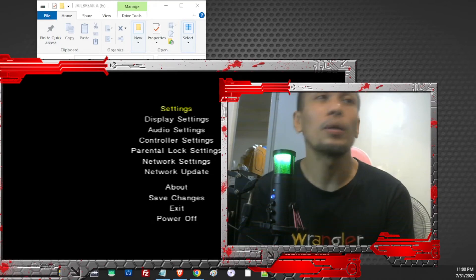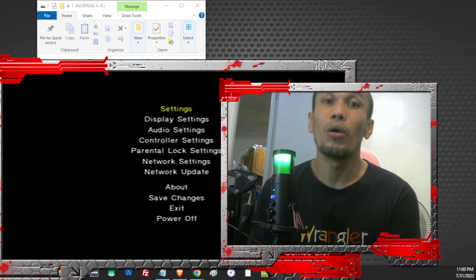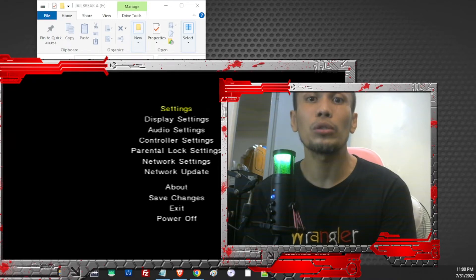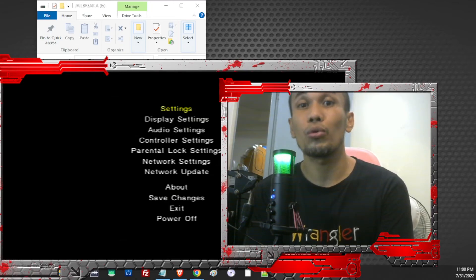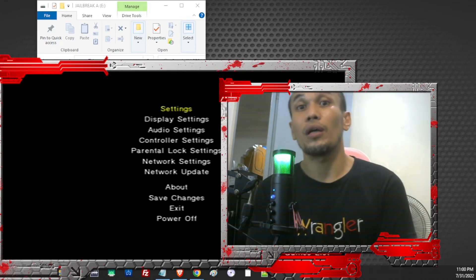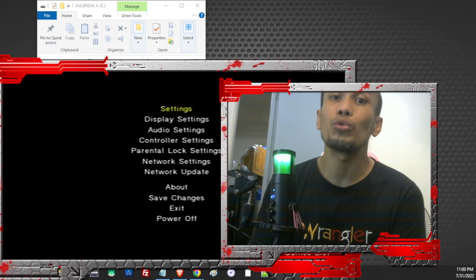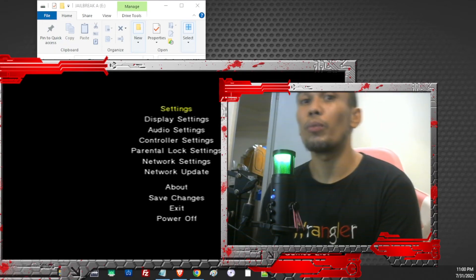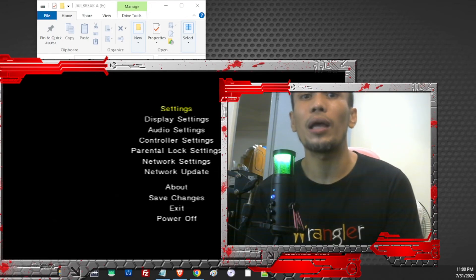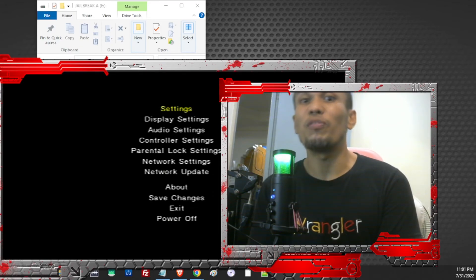If your PS2 has a broken DVD drive, unfortunately the only way to install FreeMCBoot is by using another memory card that already has it, or by having someone install it for you. If you can afford to buy another memory card with FreeMCBoot, make sure your PS2 supports it first. Always check the bottom of your PS2 and make sure the model number starts with 7 or below — if it starts with 9, the exploit is blocked.